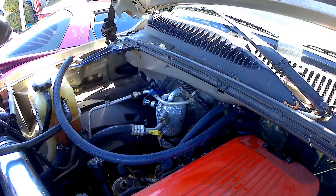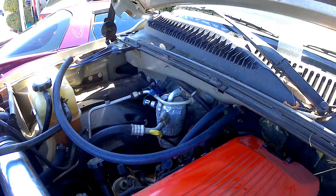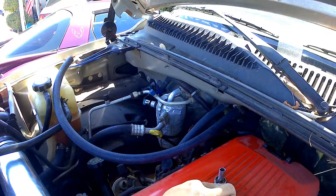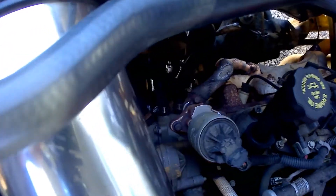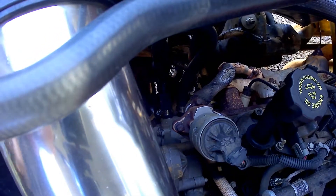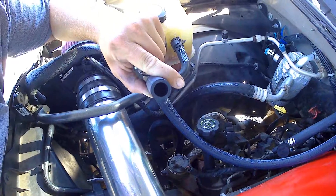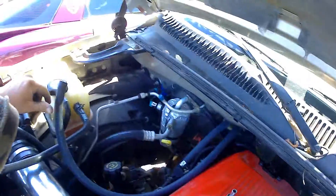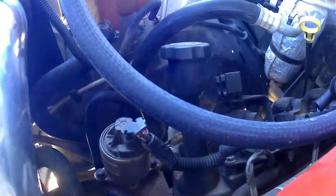Then go from there and top off whatever we need to. Overall it went together more simply than I was expecting — really, really happy with that. Let me grab a couple clamps as I work on the bottom here. What we're going to try to do is lose as little fluid as possible. There's the bypass down there — we're going to try to take that one off and put this one on with a clamp as fast as we can so we don't lose that much.